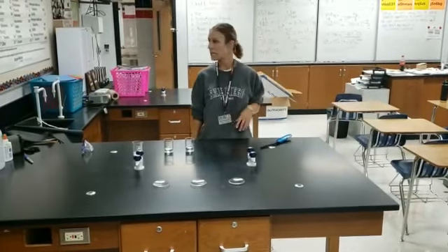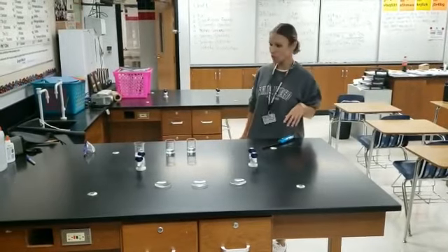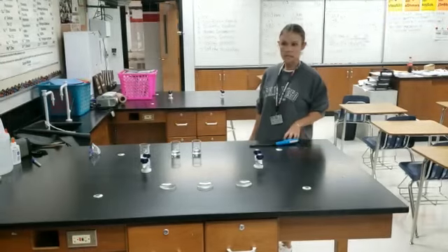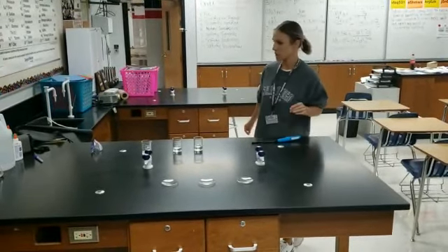Hi, this is Ms. Romanenko and we're at Hanks High School. We're going to do some chemistry today. Today I'm going to give you a basic safety demonstration and some observations with different liquids.